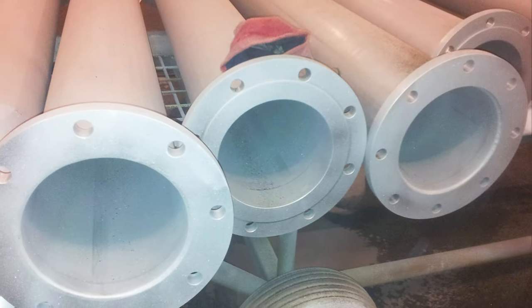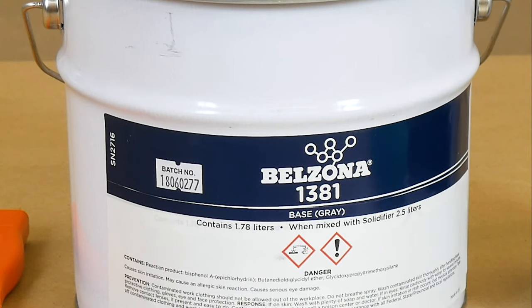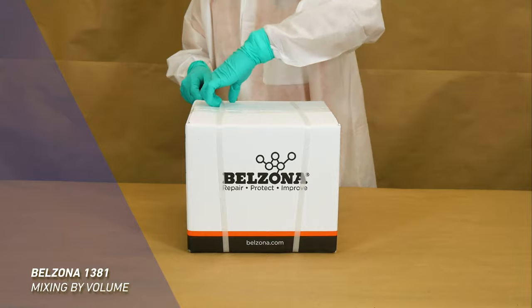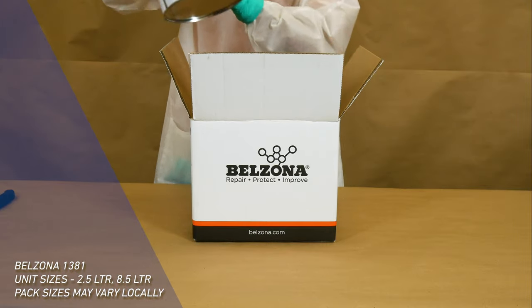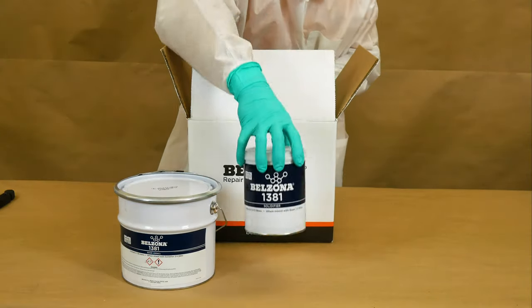One of the key factors of a Belzona application is a thorough mix of its two components, the base and the solidifier. In this video we demonstrate how to mix Belzona 1381 by volume. For the mixing you will need the base and solidifier of Belzona 1381, a measuring cup, and a spatula.